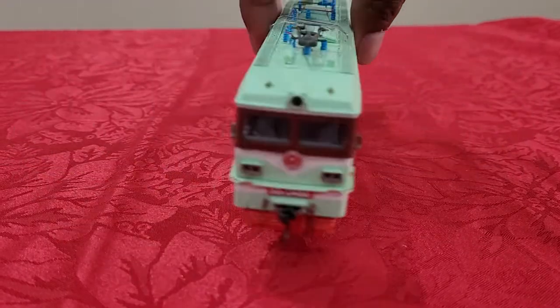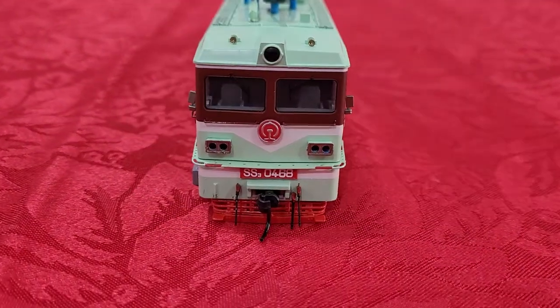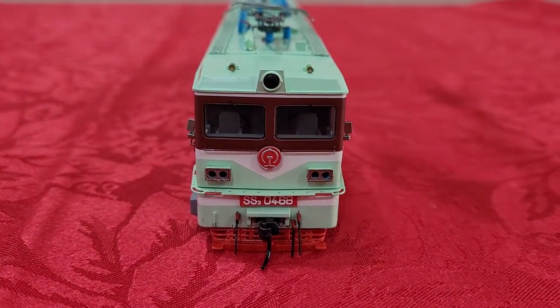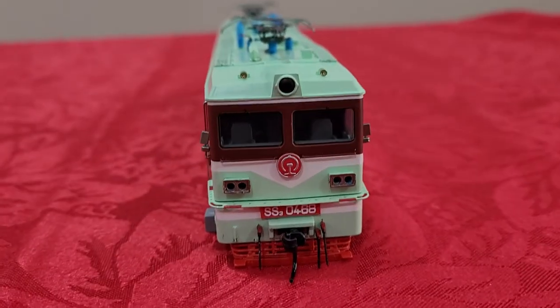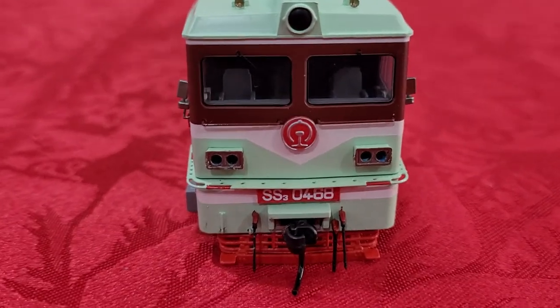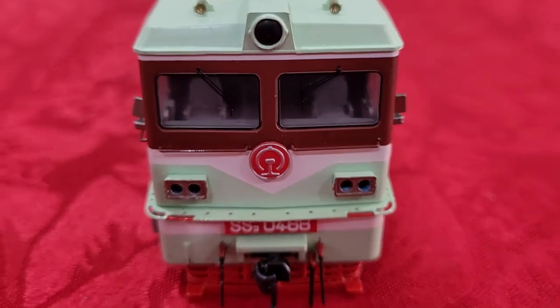Let's just look at the other sides. You can see both the engine driver's seat and a spare seat for when the driver is tired and the other driver takes over.